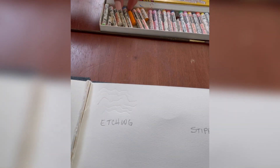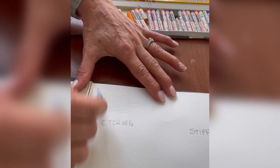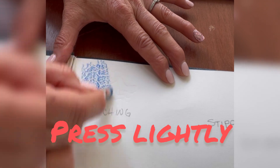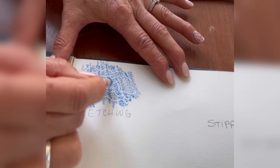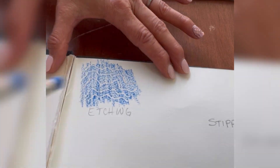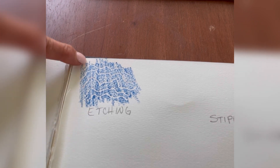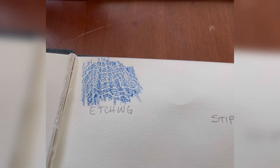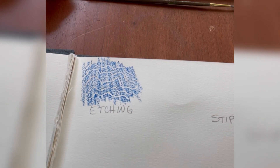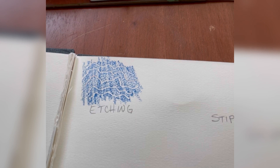Then I take that idea and just go over it lightly and you can see your etched design on there. That would be a good way, if you wanted to work with line to create movement, to have an etched area of interest like a focal point. A textured area is really cool.